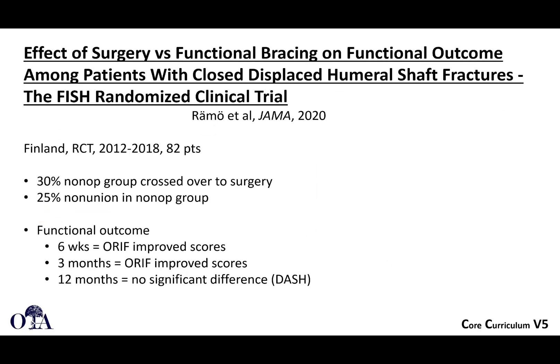The FISH Randomized Control Trial, published in JAMA in 2020, was titled 'Effect of Surgery vs. Functional Bracing on Functional Outcome Among Patients with Closed Displaced Humeral Shaft Fractures.' This high-impact study from Finland enrolled 82 patients with some crossover. Early functional outcomes were better with open reduction internal fixation, but at 12 months, DASH scores showed no significant difference.